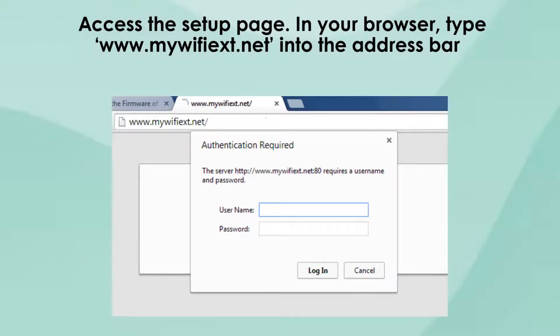Open a web browser and type www.mywifiext.net into the address bar. This will take you to the Netgear extender setup page. If prompted, enter the default username and password, which are usually admin and password.